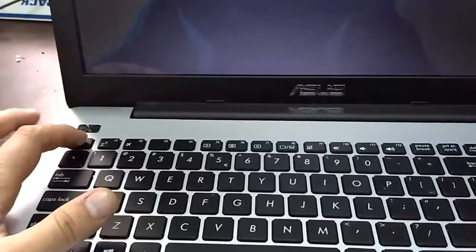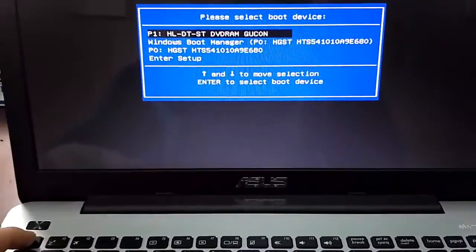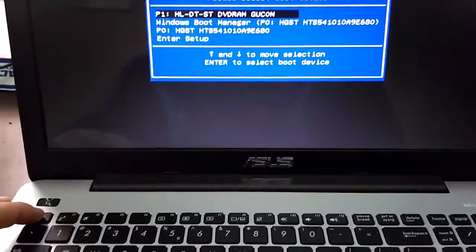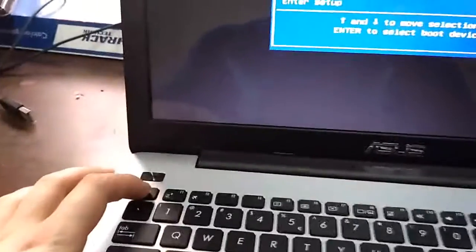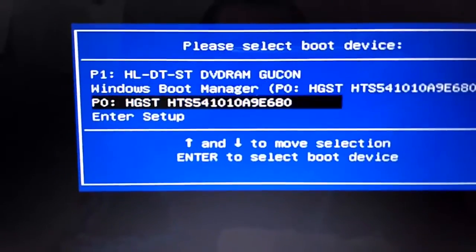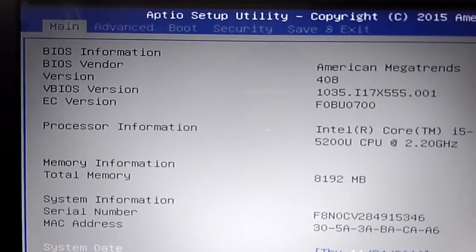You press Escape after you reset the laptop to enter BIOS mode. It's very easy. You restart the laptop and immediately press Escape until this menu appears. You enter Setup and now you can do the changes that you want.